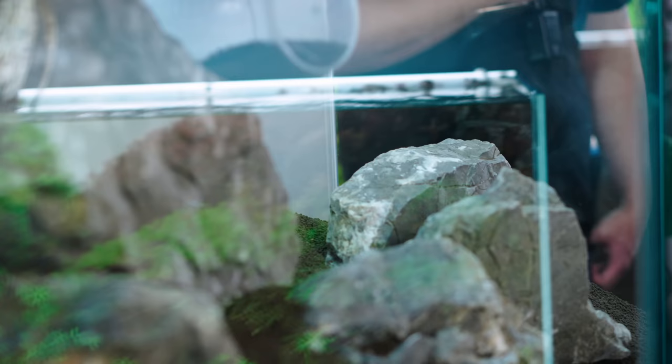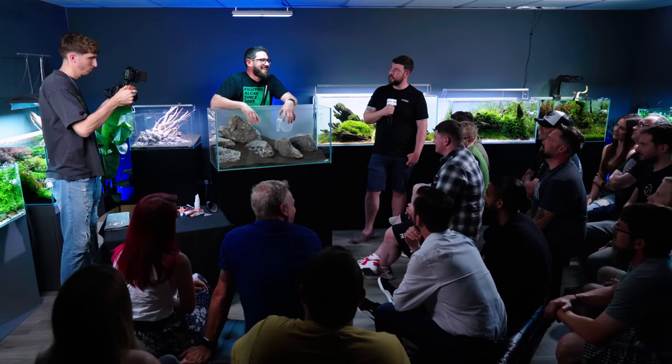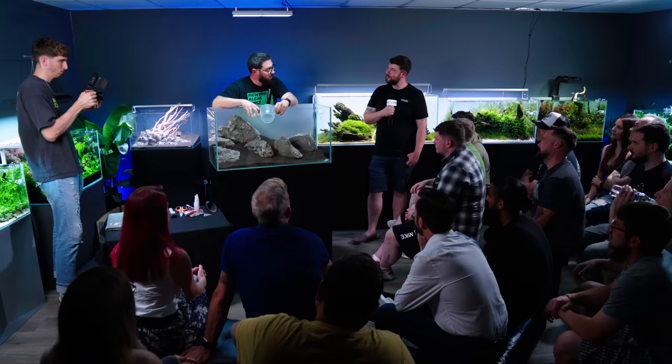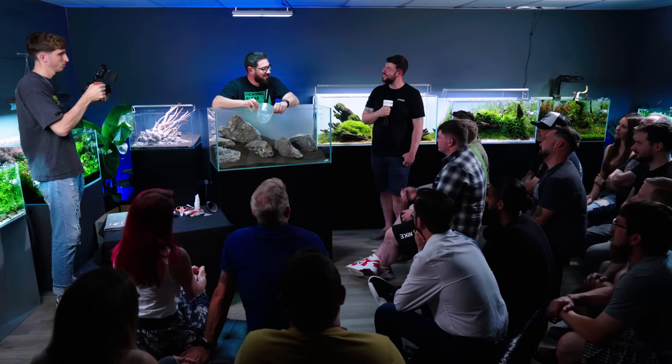Who is your inspiration as an aquascaper? It's actually a very difficult topic because I've met a lot of people already through workshops. One of the biggest up-and-coming aquascapers right now, who I'm really waiting to get a great result because he deserves it, is Stephen Chung.